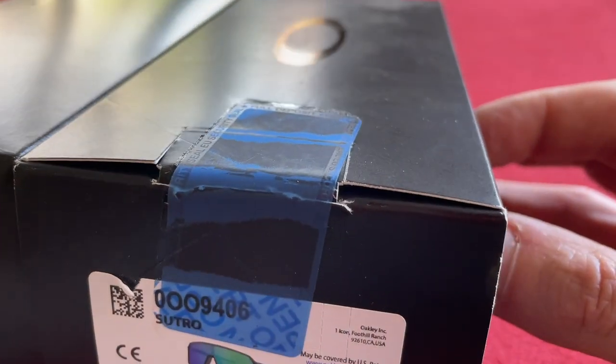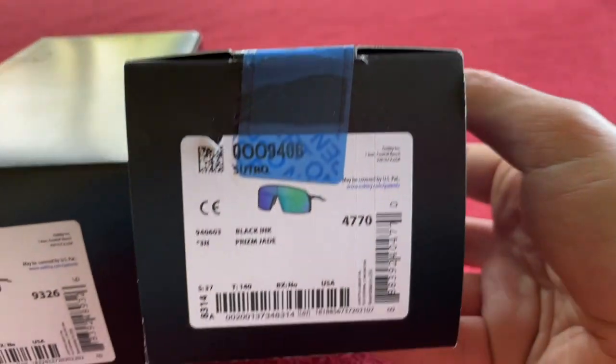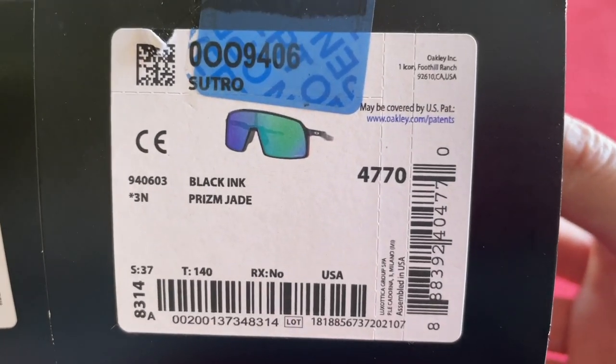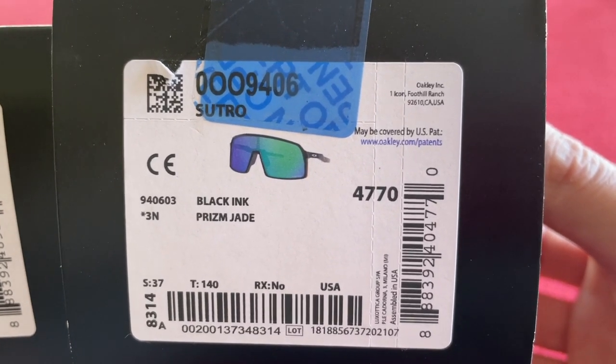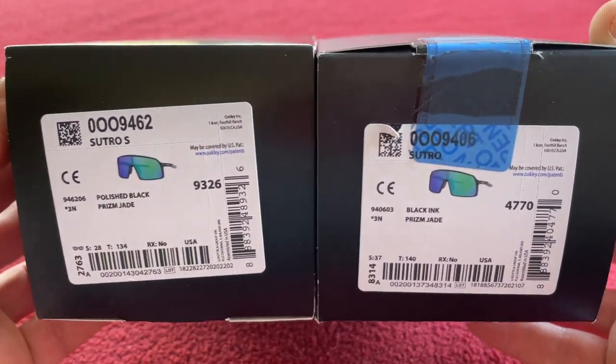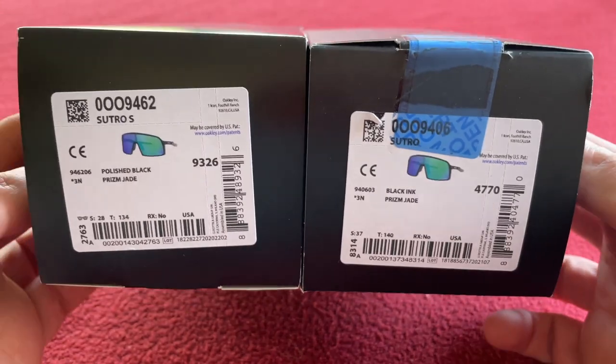I'm not sure why there's a security seal on it — perhaps it's been bought before and sent back. That one cost me £116.67 with my £14.01 discount. So what I'll do is open them up, have a look around them, measure them, weigh them, and then I'll stick them on so you can see.